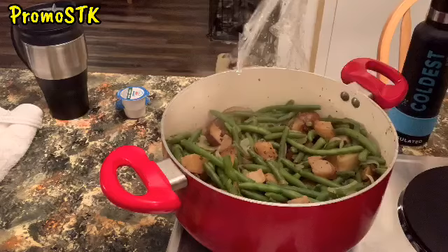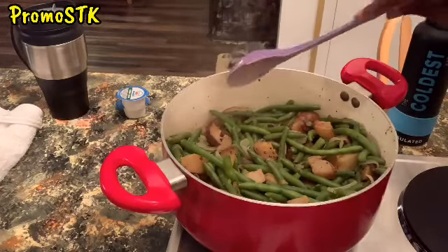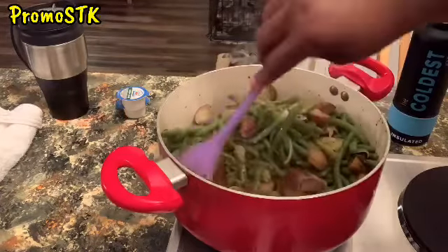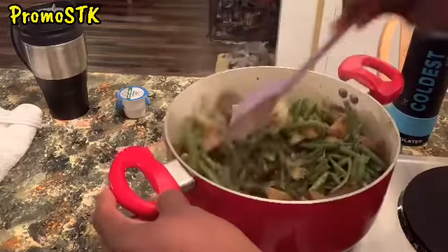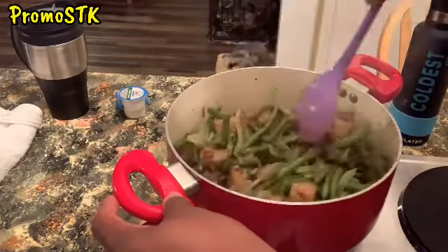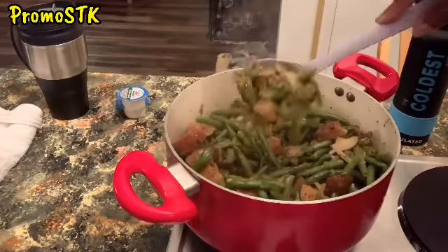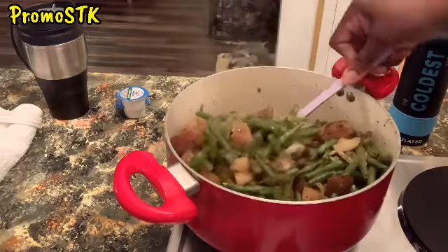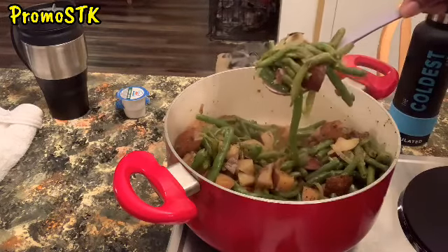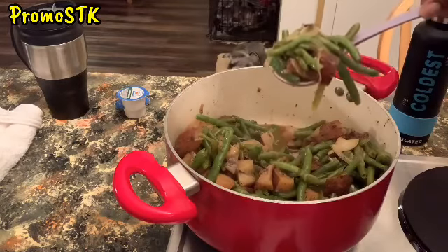Oh, look at those beans, y'all! Do y'all see that? Oh my goodness — all that deliciousness! For the fam, that subscriber that requested this, we're going to enjoy this and I will give you the first spoonful. Make sure you comment below so we know you were the one that requested this. And we're going to be mukbangin' this on Promo S-E-K eating good in the neighborhood, so I need you to comment on that one too.